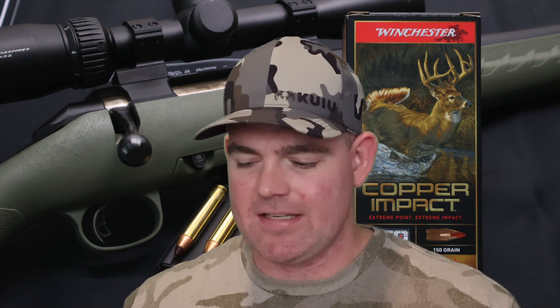All in all, I'm really not very impressed with this Winchester Copper Impact 350 Legend load. The expansion just kills me — I can't deal with a bullet that just completely fails like that. Whether it blows completely apart when it's not meant to, or if it just doesn't expand at all when it's supposed to, that's a failure. So for me, I'm not too impressed with this stuff.